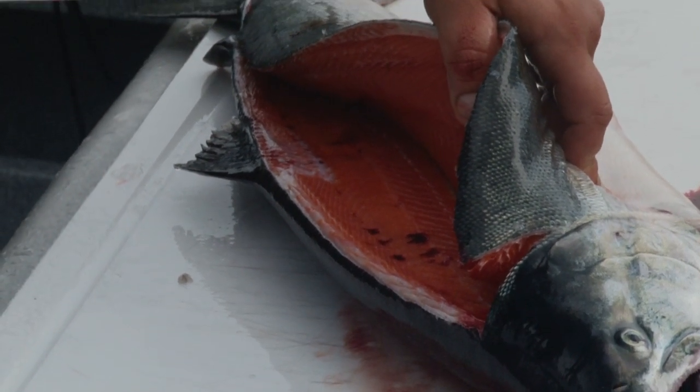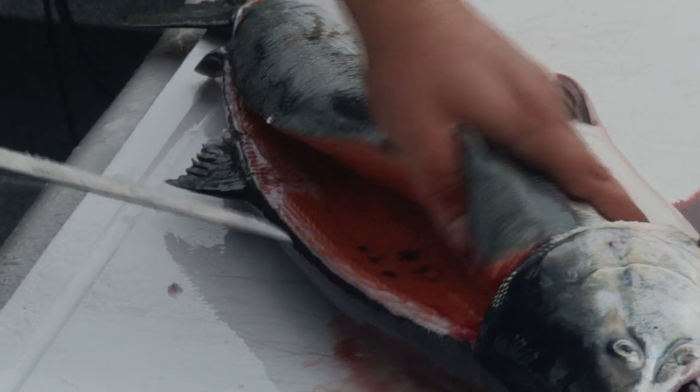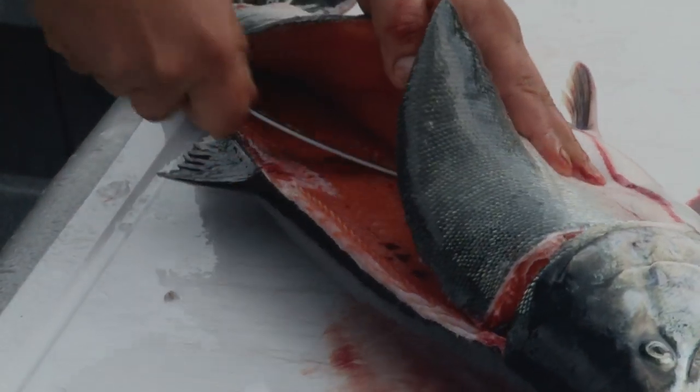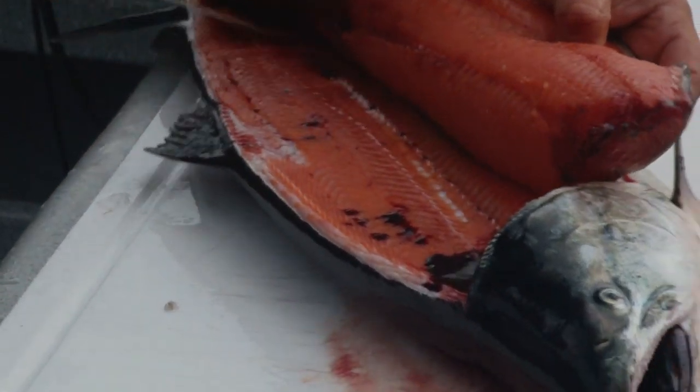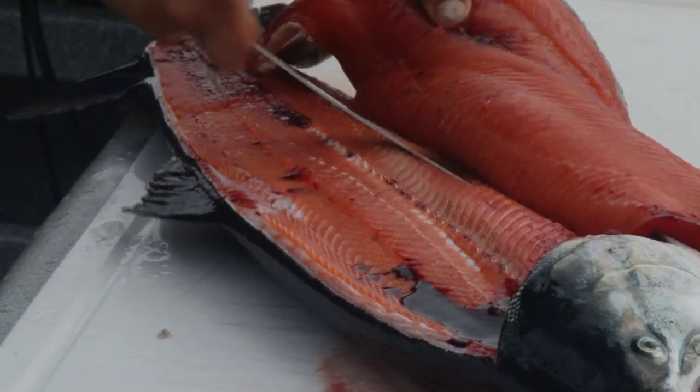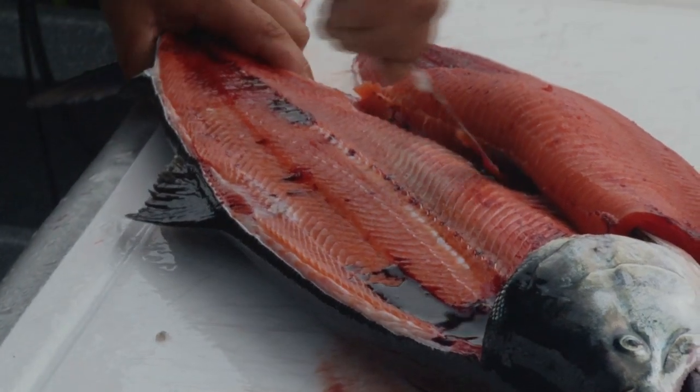We're at the backbone now. You want to go with a downward motion on your knife blade, then go and fillet in even strokes over top of your rib cage. Make sure you continue with nice long movements of the blade.